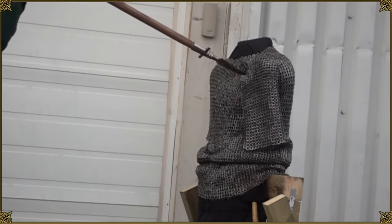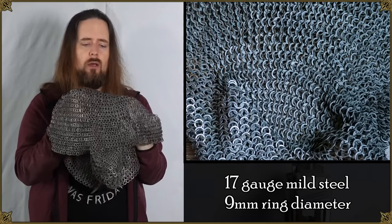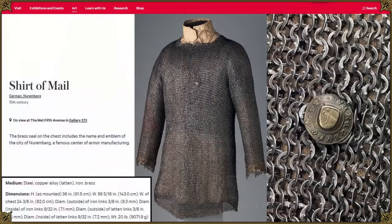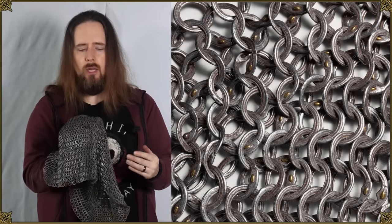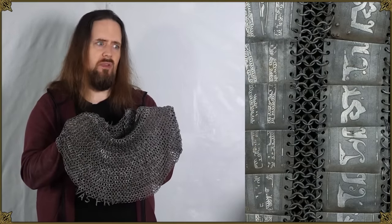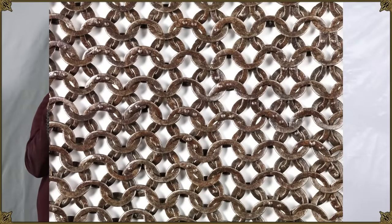Not all mail is created equal. What I have right here is a reproduction of four-in-one riveted mail. It's not the most historically accurate you can find, but it's pretty decent, and accuracy also depends on where and when you look, depending on time period and geographical area. There are different types of mail with different weave patterns, different ring diameters and thicknesses, which makes a significant difference. But I've definitely seen examples of mail in museums that look quite a bit like this.